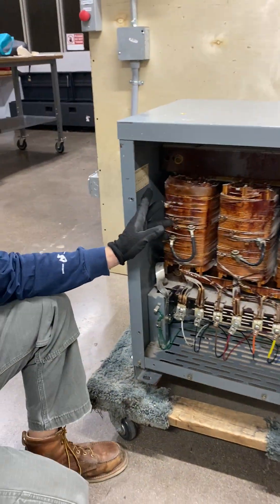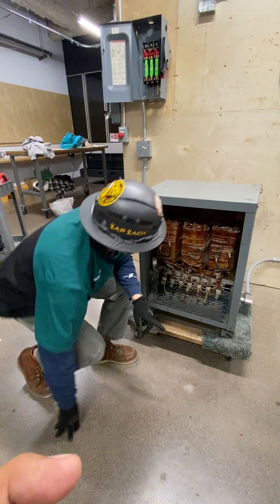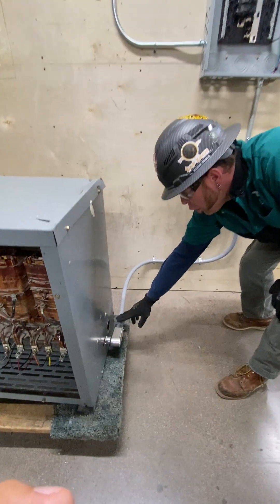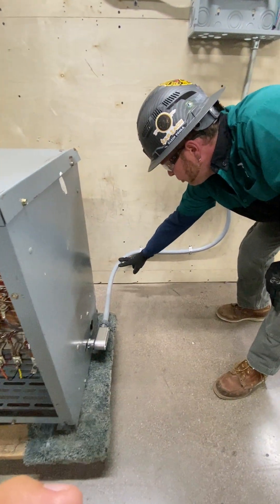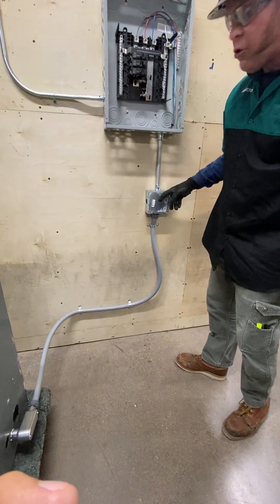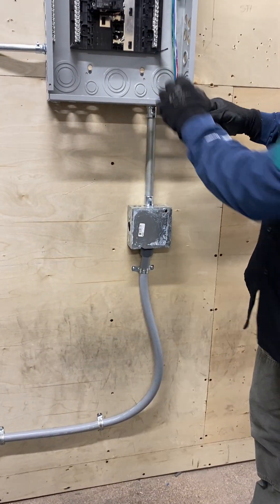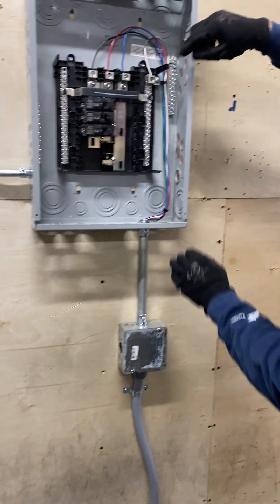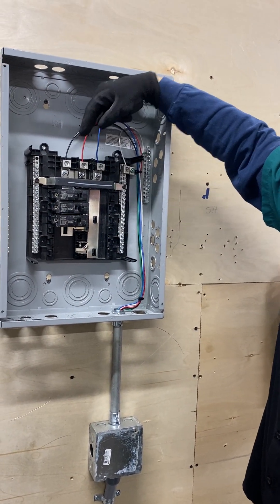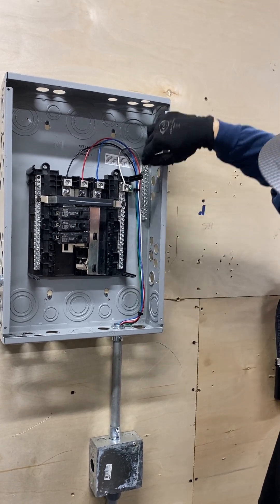This is a step-down from 480 to 208. From there, it's the same thing where I'm using my LB bracket to my liquid-tight flexible non-metallic conduit, coming up through to a 4-inch junction box, coming up to a three-quarter conduit up into my panel. So I have my black leg — my first leg — red my second leg, blue my third leg, up to my neutral off my bus bar and my ground.